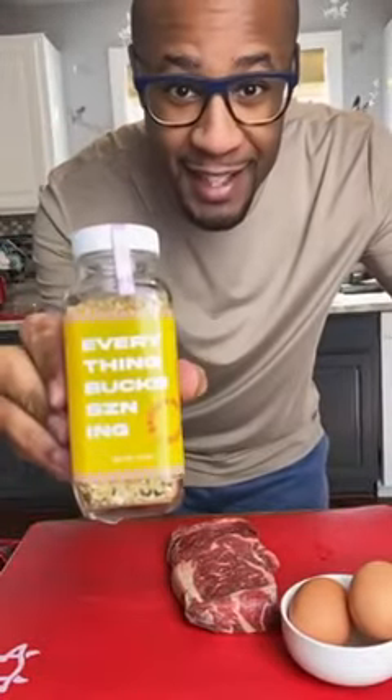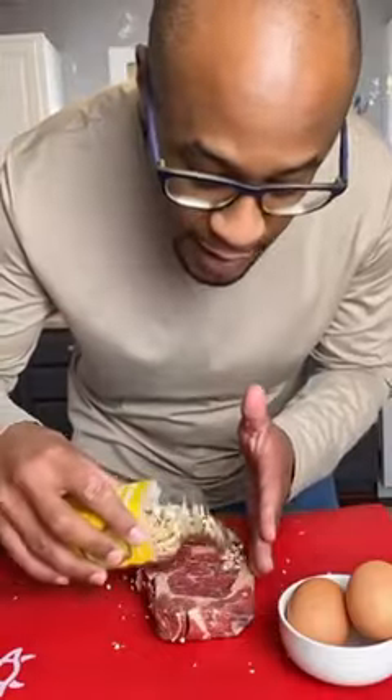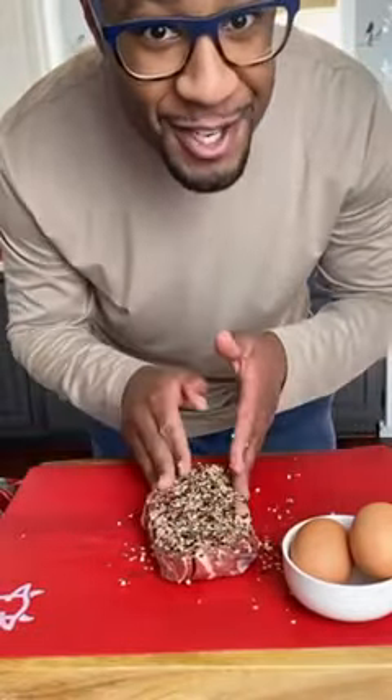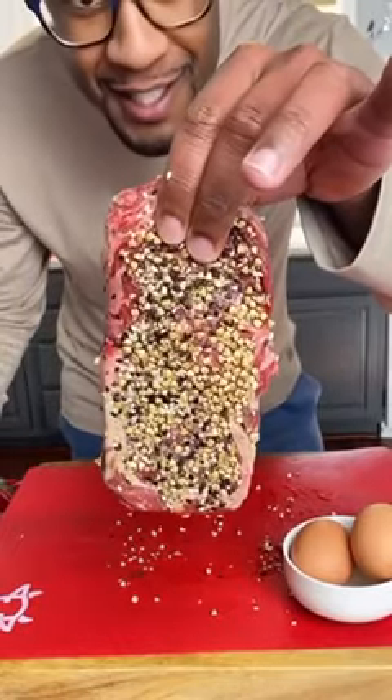Elevate your everyday steak and eggs with everything but seasoning. Generously coat both sides, pat that seasoning right into your steak for maximum crustification. Just look how beautifully this coats the steak.